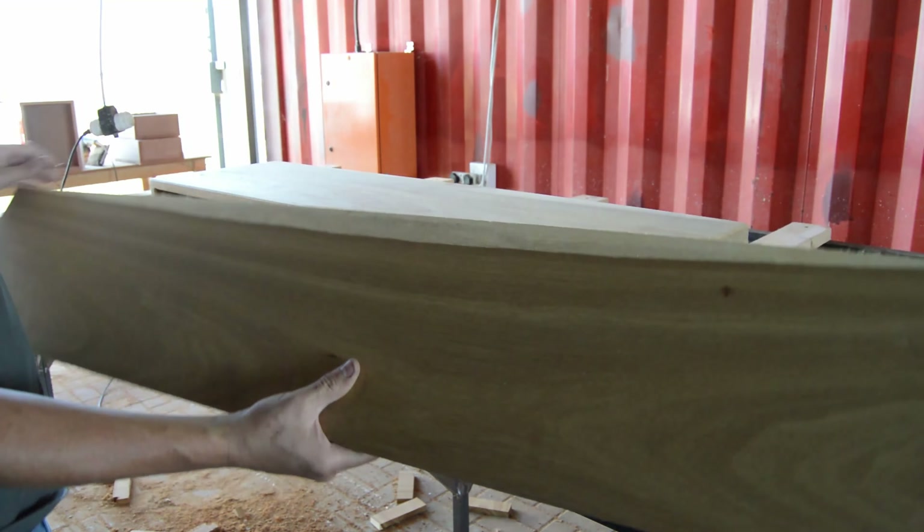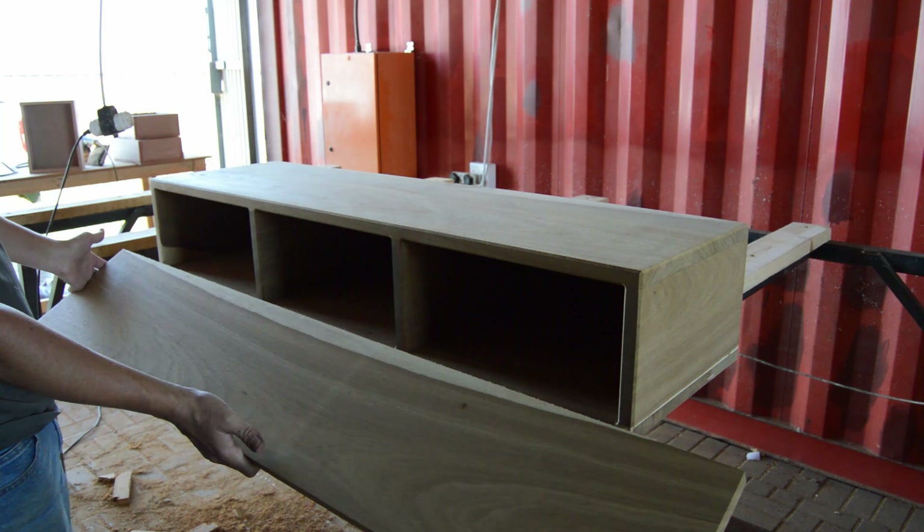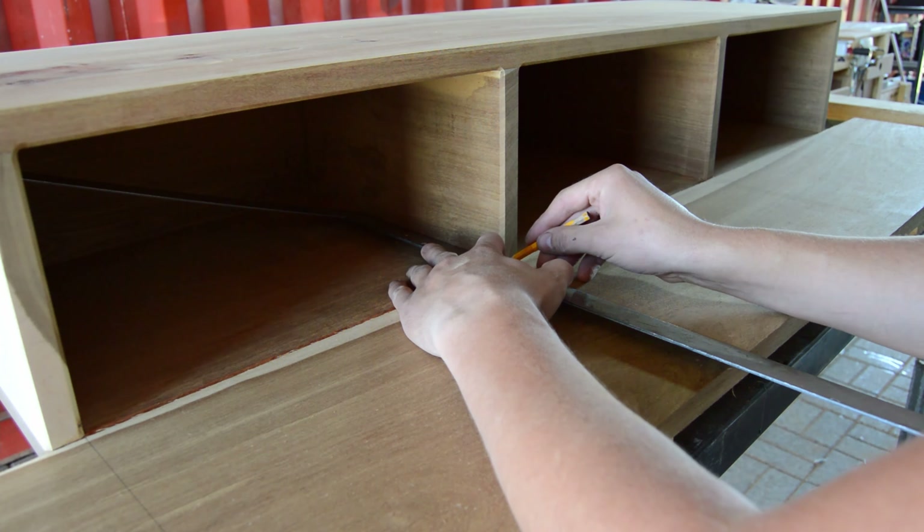Moving on to the next step: the edges of my side console are too square and too sharp. That's why I'm going to give it a small chamfer using my router with a 45-degree angle router bit.